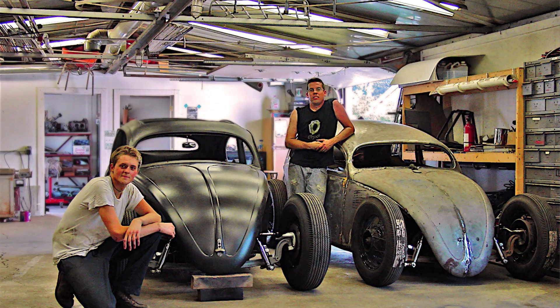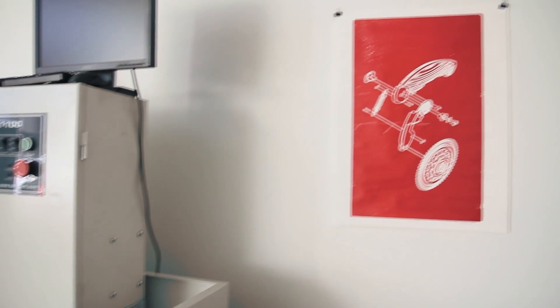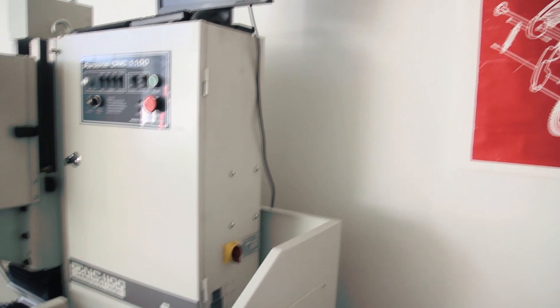So I taught myself how to CNC machine at a small scale, but then I started searching for how I could progress my skills, because the equipment was getting to where I couldn't learn anymore with the smaller stuff. I started searching for a machine that was capable of doing the things I wanted to do and the things I wanted to learn, and did a lot of research. And finally I realized there was this company called Tormach that was so close to me.